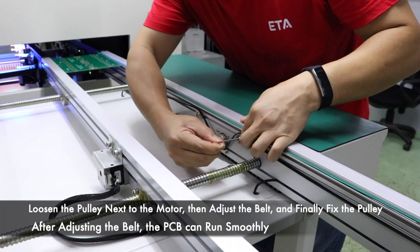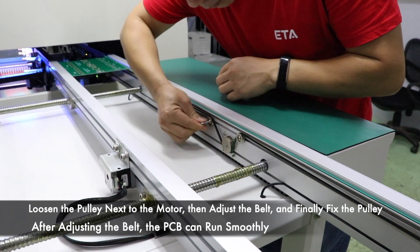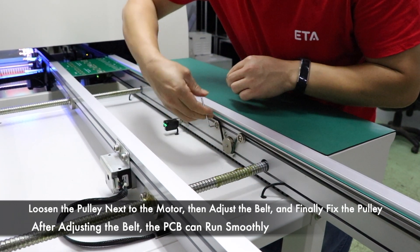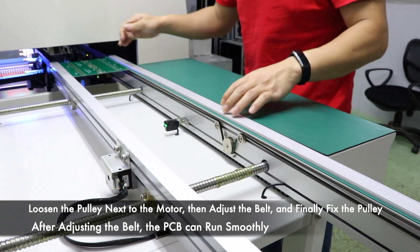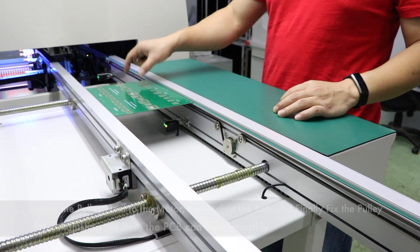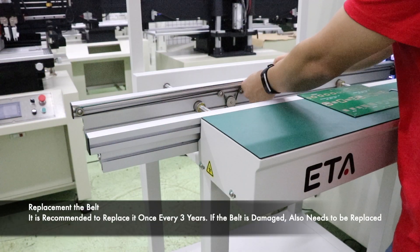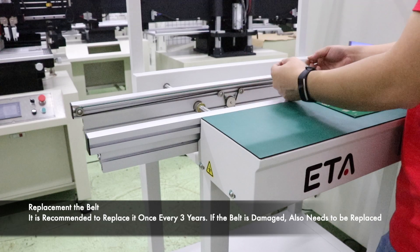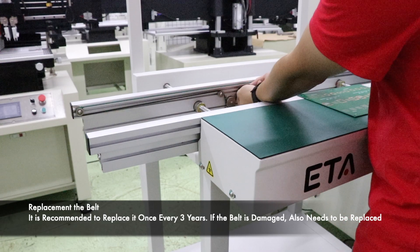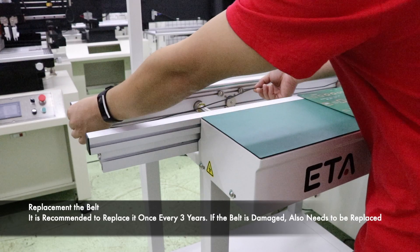Loosen the pulley next to the motor with an allen key. Move left and right to adjust the tightness of the belt until the belt is tight. If the belt has been used for 2 years, it is suggested to be replaced. The belt must be replaced after it has been damaged.